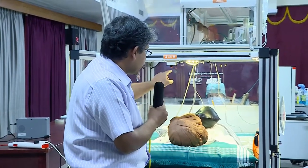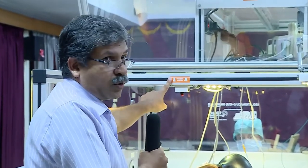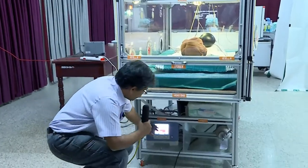The other important thing is you can note there is a patient alarm here. Whenever the patient is awake and wants to inform something to us, we can be alerted by pressing this button, and then we can concentrate on the ventilator.